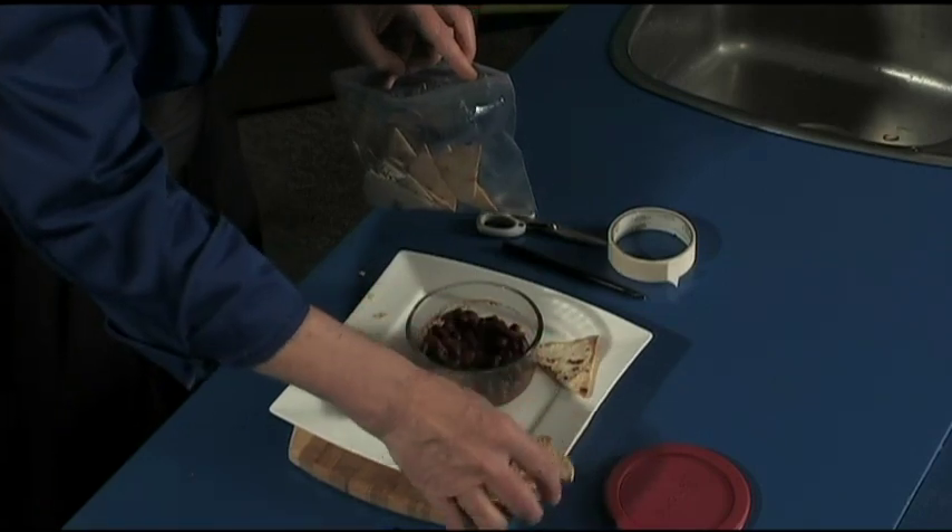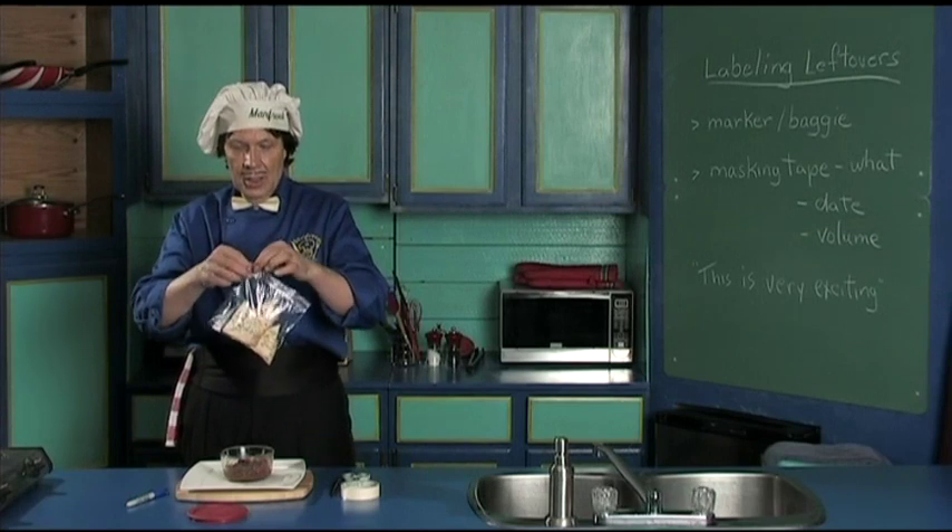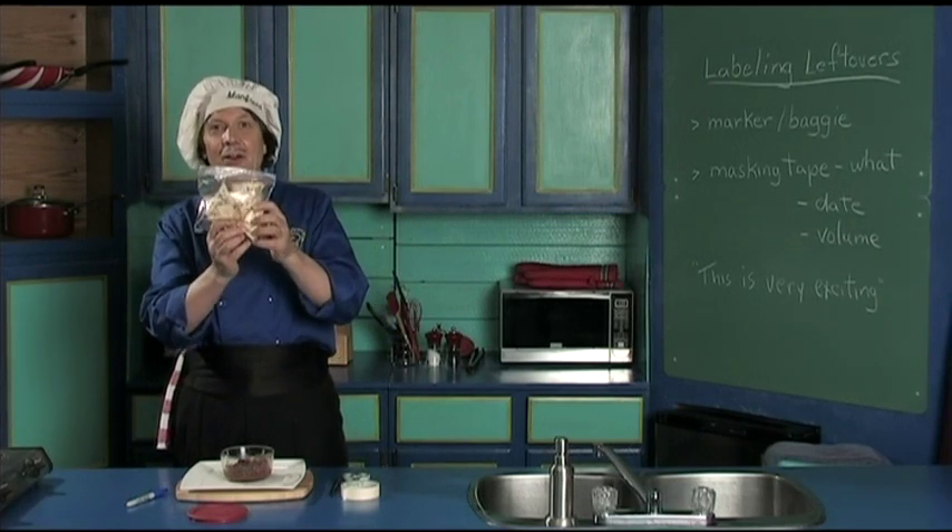Oh yeah, we put all those in there. Can you see the name now?